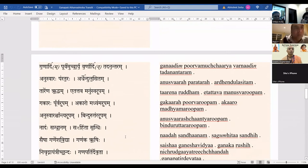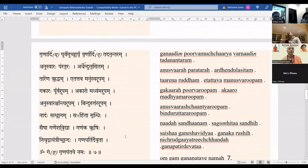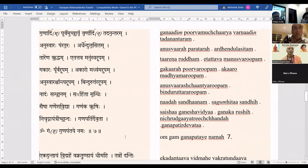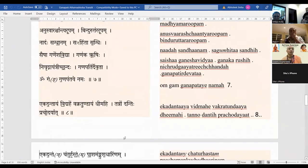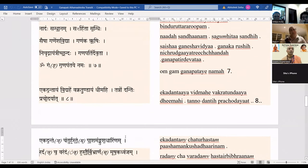Ganadhim poorvamucharyavarnadhim tadanantaram, anuswara-parataraha, ardhendulasitam, karenarudham. Etattavam manusvaroopam, gakaraha poorvaroopam, akaro madhyamaroopam, anuswara schantyaroopam, binduruttararoopam, nadassandhanam, sagumhitasandhihi. Saisha ganesha vidya, ganakarushihi, nichrut-gayatri-chandaha, ganapathir-devata. Om ganga-ganapathaye-namaha.